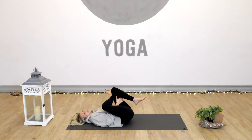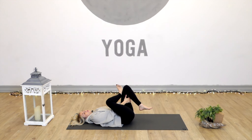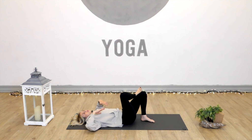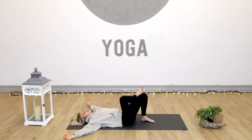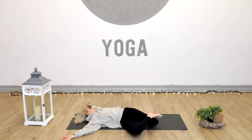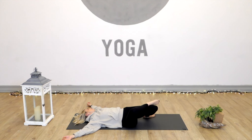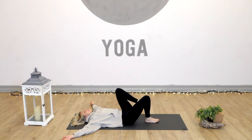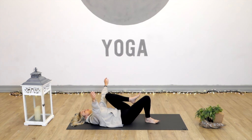One more breath, nice and deep — inhale and exhale. With the next exhale, place the left foot back down onto the floor. Unthread the hands, sending the arms nice and wide. We'll drop the knees to the right side and turn the head to the left.